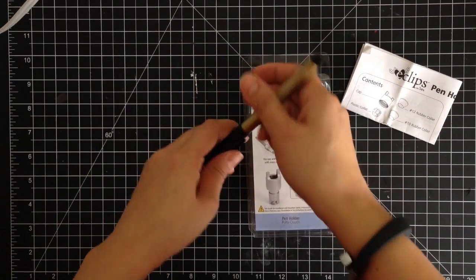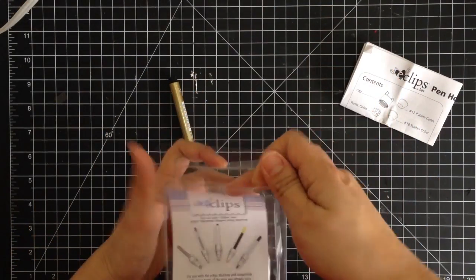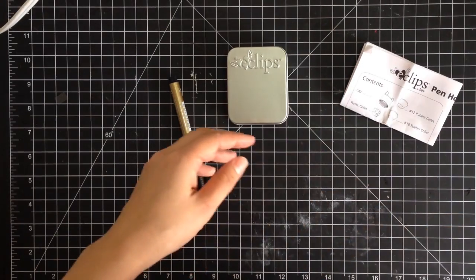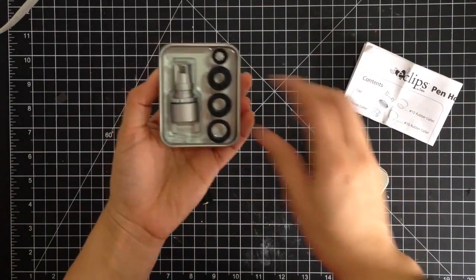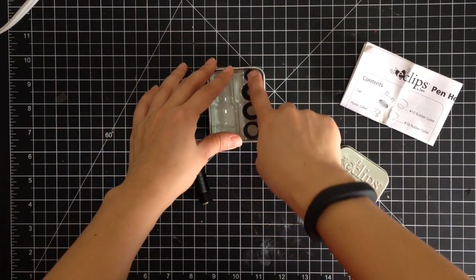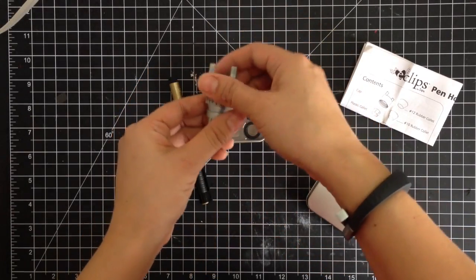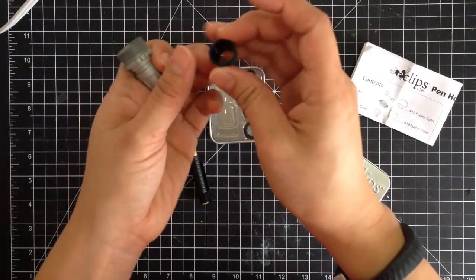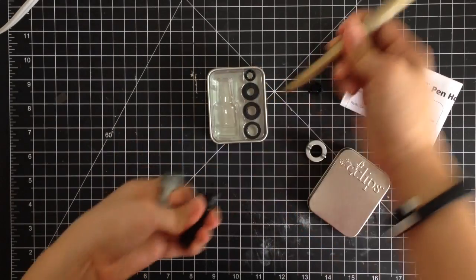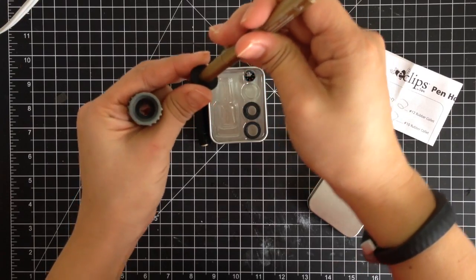So I'm going to be using this gold tip pen — I'm just going to take this out of the package. You can see it comes in a little tin so you don't lose it. Inside it comes with different collets and those help grip the pen inside. So I'm just going to unscrew this and take off the collet that is included. I've already sized this but you want something that's going to make it have a snug fit, and for me it's this number 8.